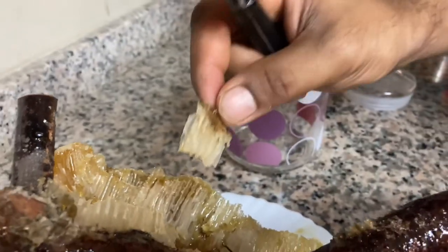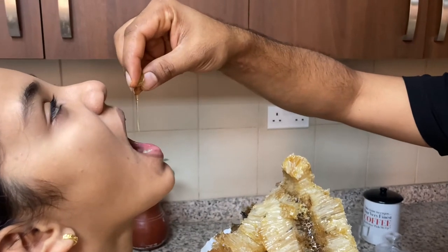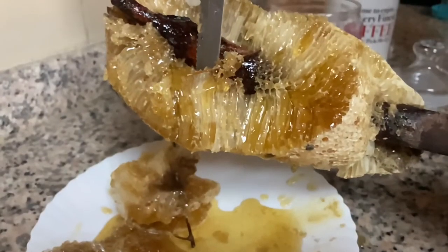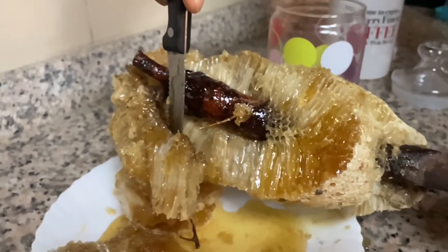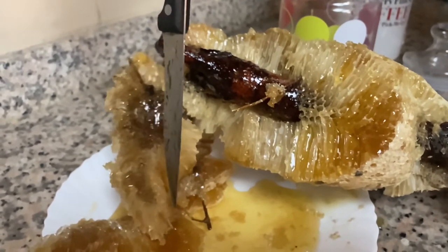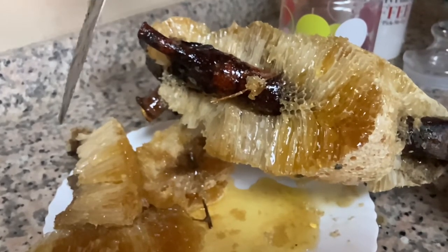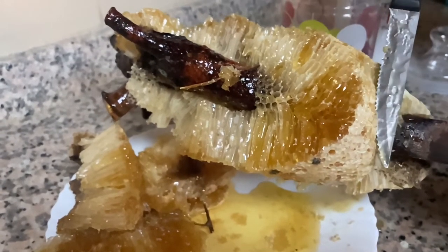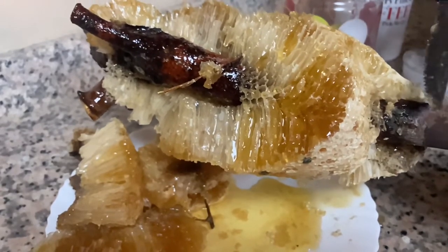These are some unfilled honeycombs which are empty. Honey is as sweet as table sugar so it can be used as an alternative to sugar. It has so many health benefits, like being rich in antioxidants, helping improve cholesterol, promoting burn and wound healing, and it can suppress coughs in children.